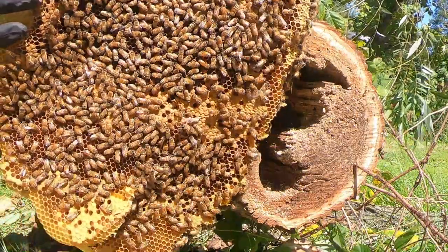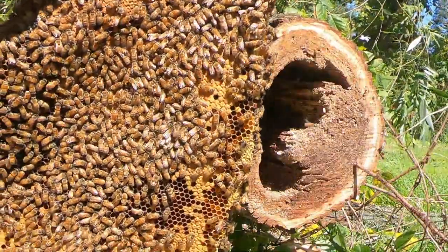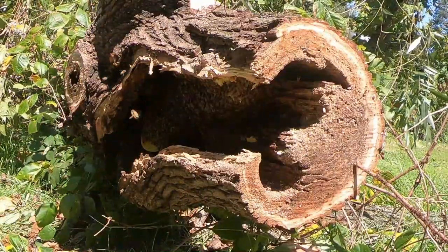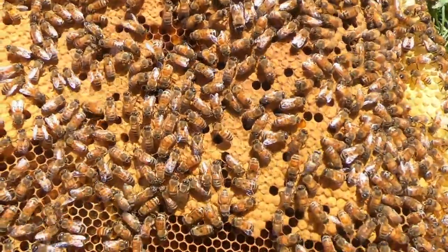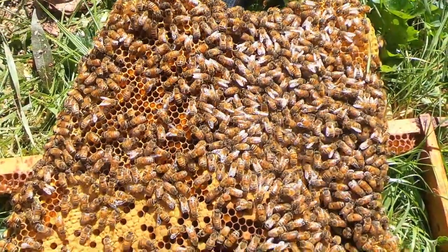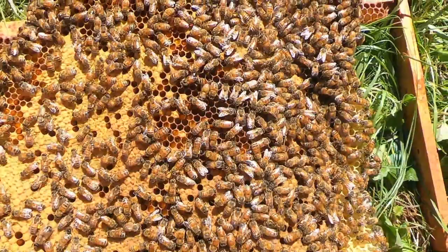Big ol' giant comb. I've got to lay it down quick before it rips. Maybe the queen's on there? I don't know, we'll find out. I put it down pretty carefully. Hopefully the queen's not on here or on the other side, but I'm going to cut this up, frame up some of that capped brood, and keep going.